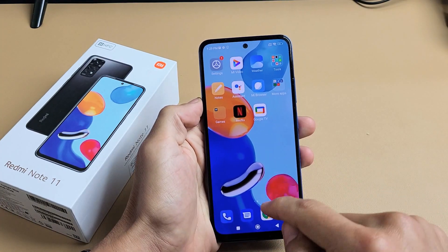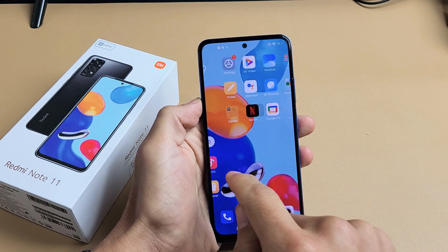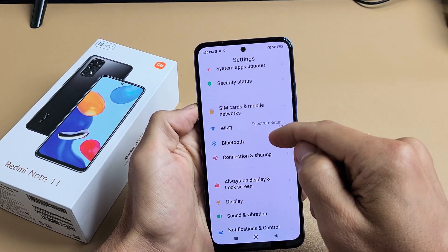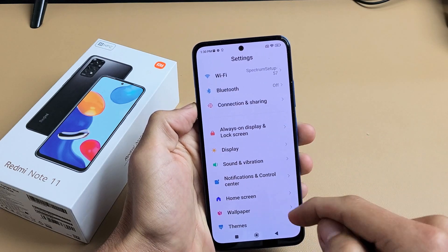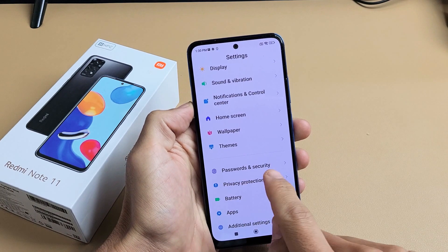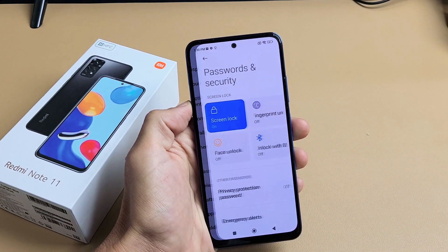First thing is you need to go to your Settings. So we're going to go to Settings and then from here we're going to scroll down until you see Passwords and Security. Passwords and Security right here — let's go ahead and tap on that.